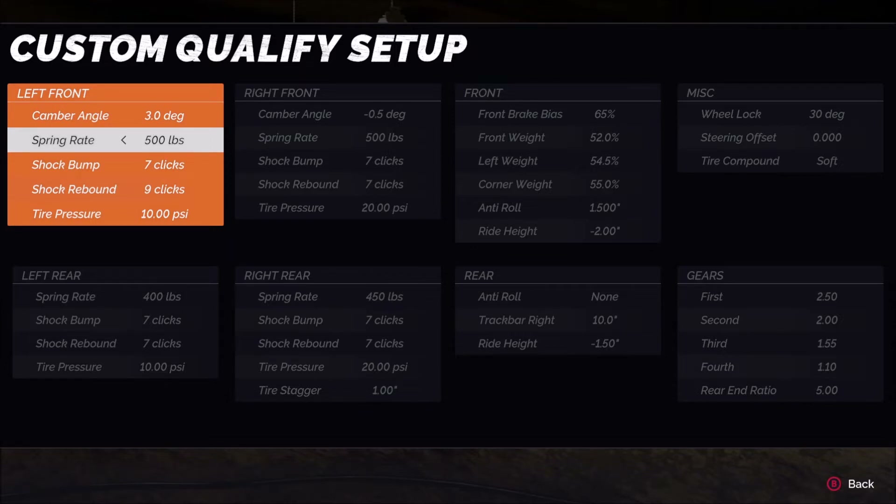On spring rate — not just the left front but all four corners — I prefer a stiffer platform. When I go into corners I don't want to feel the car roll over as much, because that disrupts the handling I'm looking for. I prefer quicker transitions from the platform, so stiffer springs give me that. However, if you're looking for more roll when entering the corner — feeling the weight shift over to the right front — then use softer springs both front and rear. For the left front: maximum spring at 500 pounds. Also notice the relationship between left front and right front spring, which we'll discuss more shortly.